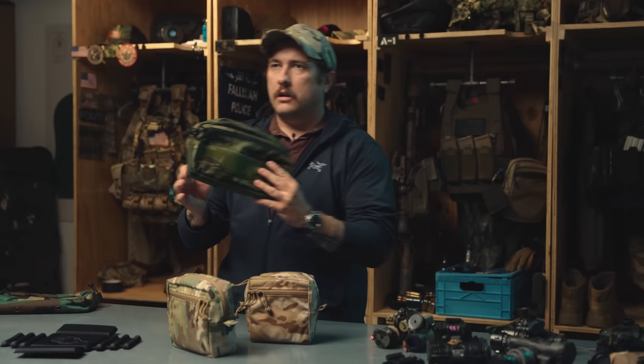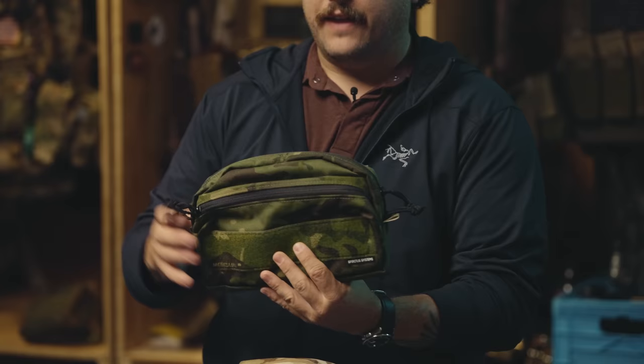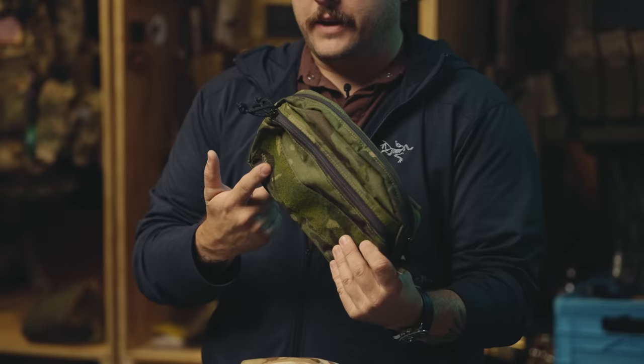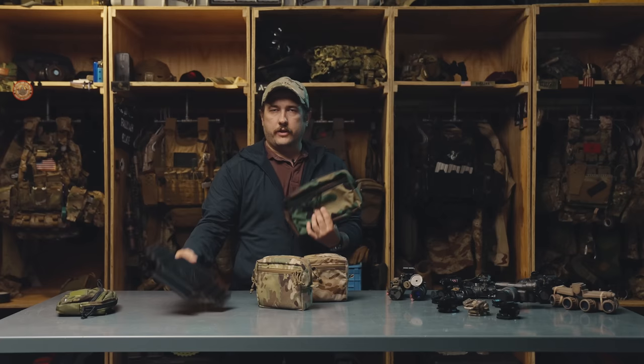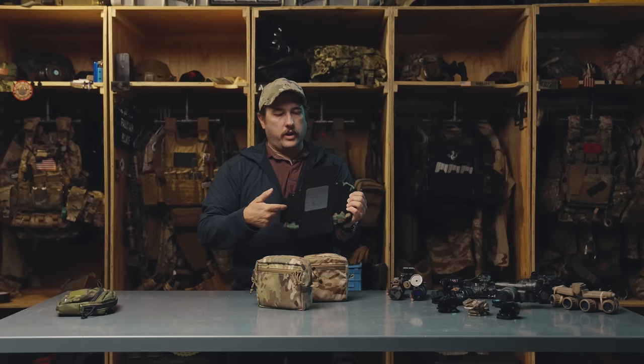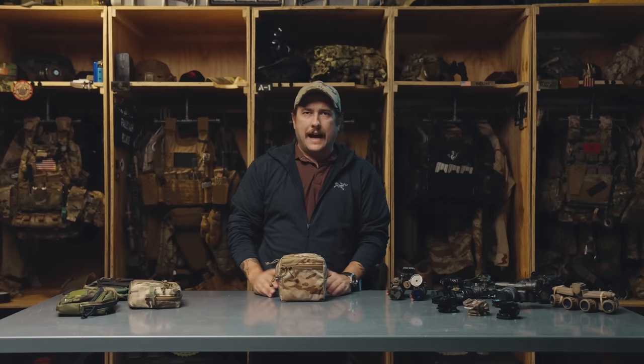Some notable mentions are the CCS pouch. This is a pouch we designed specifically for the Mark 5 chest rig, but it can also be worn on a cummerbund, back panel, or pack. If you have panos they'll fit into this with an insert, as will our Wide pouch. If you do have panos and you're looking for a way to store them, you can put our insert in and it's going to cover the majority of the pano - definitely protecting them more than just stuffing them inside a pouch.